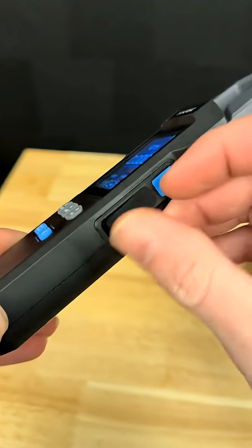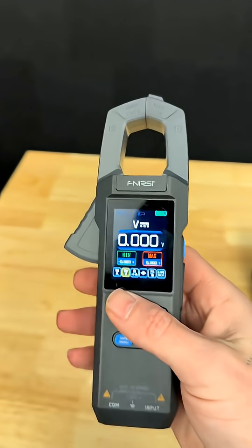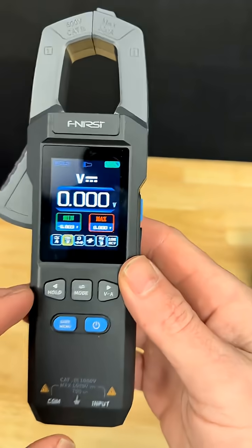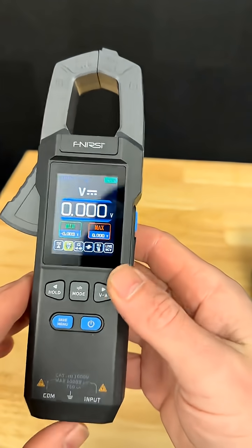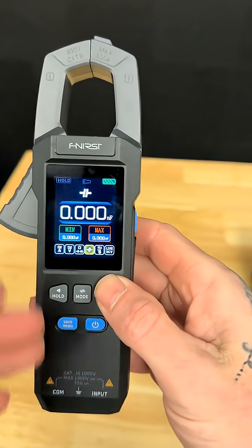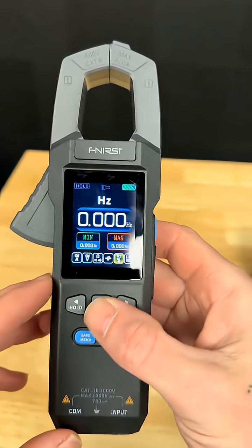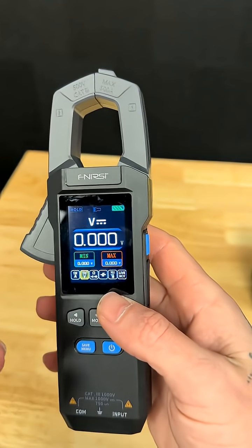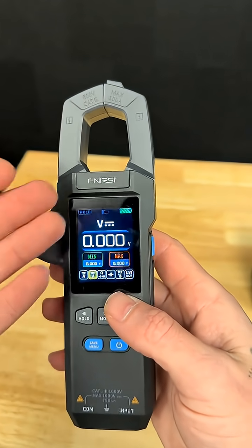You have day and night mode on the screen, it's rechargeable — mine's not even rechargeable. This thing is loaded with features. The amp clamp on here actually does AC and DC. It's going to do all your basic stuff with voltage and everything, but as you progress in your electrical knowledge it does have some other stuff in here as well. I have not found a better deal on a multimeter with all of these features made by a company that I already trust.